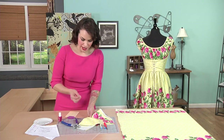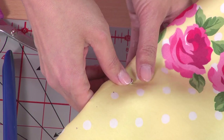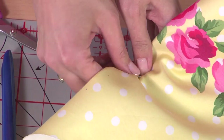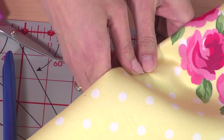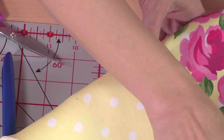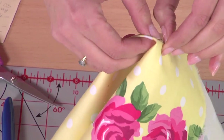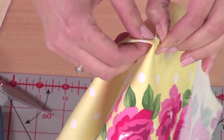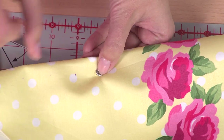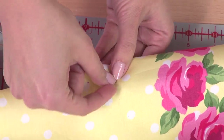Take one of these eyelets and from the right side of your project — the side that's going to be looking out at the world — place the eyelet into the hole you just made. If it's not quite going in, you can open up the hole a little more with your awl. On the back, just push away some extra threads. You can see I have that saucer side down on the fabric, pushed in there.